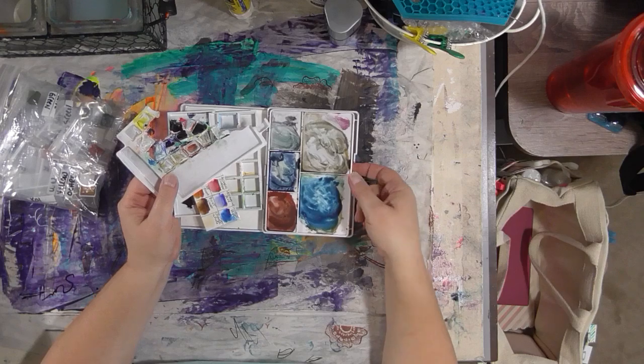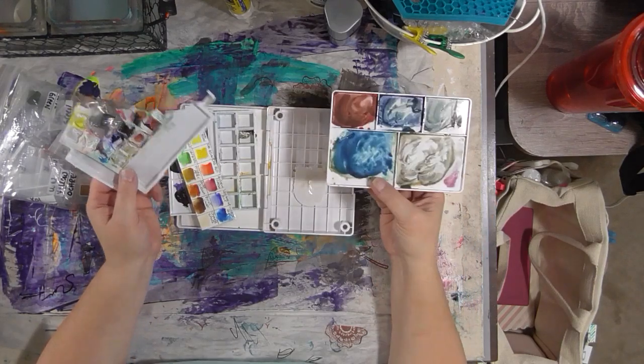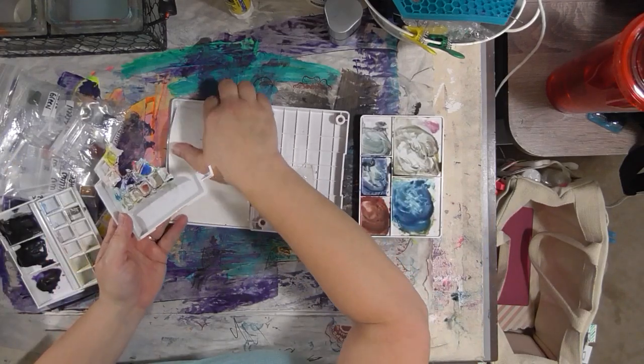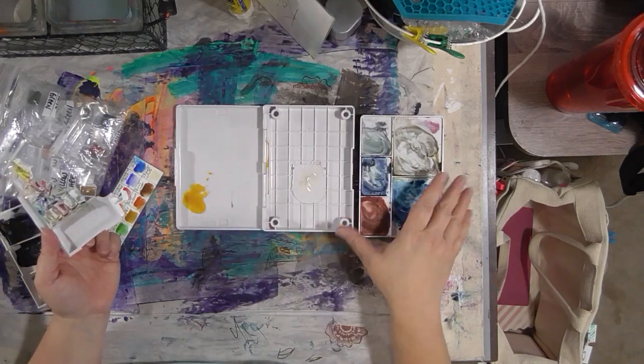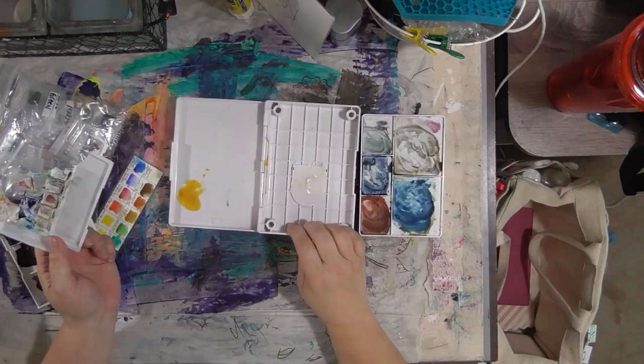I like my Koi watercolor kit — I like the selection of colors in the kit, and I like the fact that it comes with a lot of mixing room. It had the lid that you could mix in and this extra tray you could mix in, which was really great. But this box is really big and bulky.